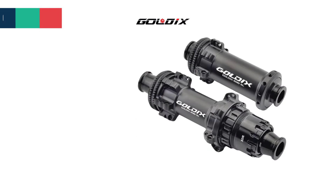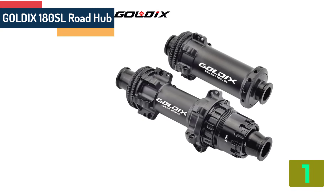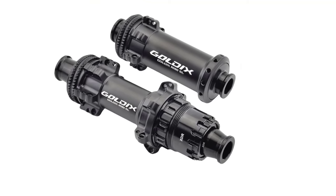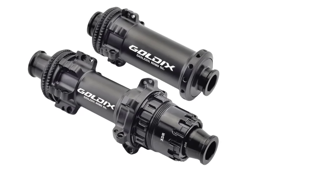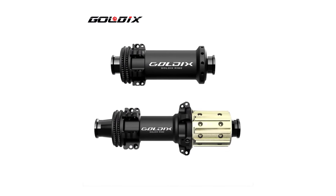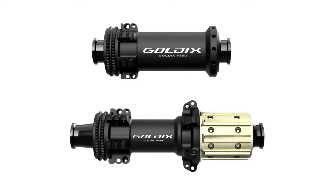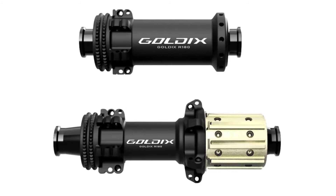At the top of our list at number 1, we have the Goldix 180SL Road Hub. Specifications — Brand: Goldix; Type: Road Bike Hubs; Size: 142mm; Number of Holes: 24; Axle: Through; Freehub: XDR; Position: Front plus Rear; Braking System: Disc Brake; Material: Aluminum Alloy; Category: Bearing Hub.